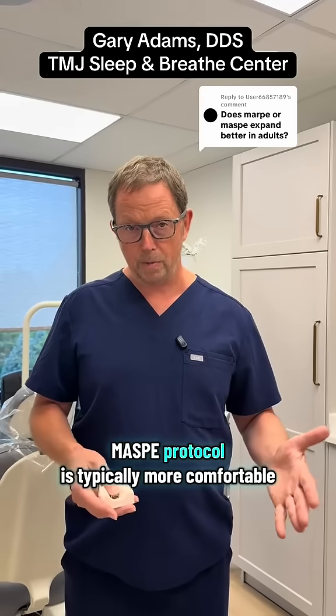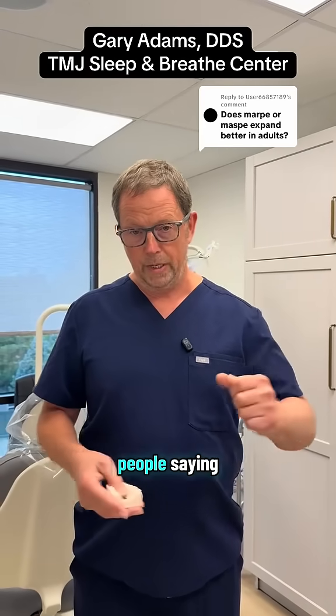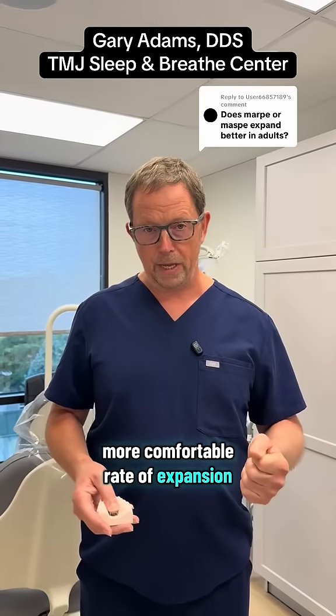The MASPY protocol is also typically more comfortable. I see fewer complaints of people saying my head hurts or my jaw hurts, because we go at a slower, more comfortable rate of expansion.